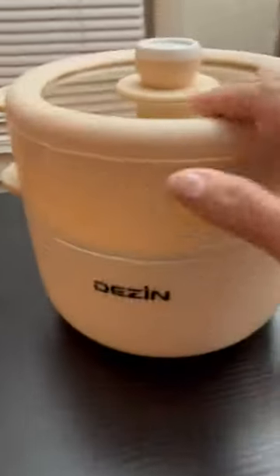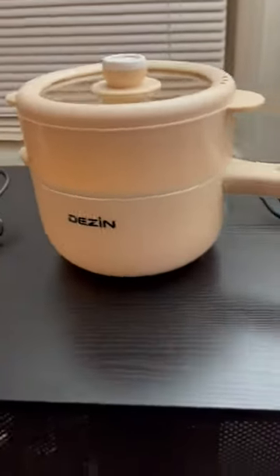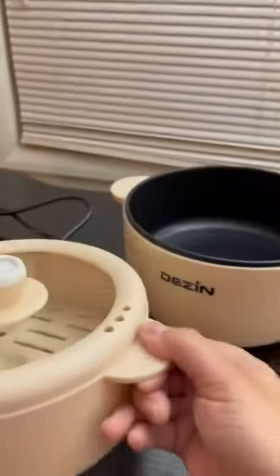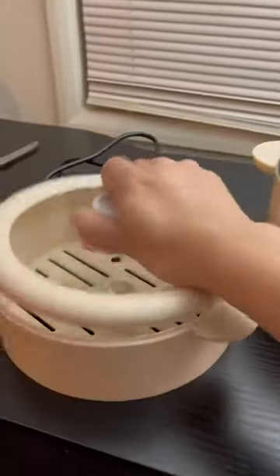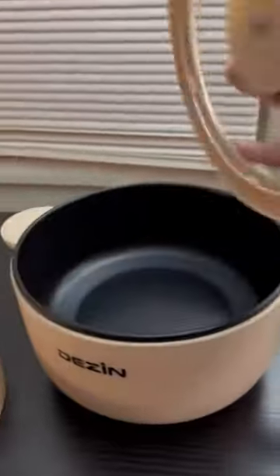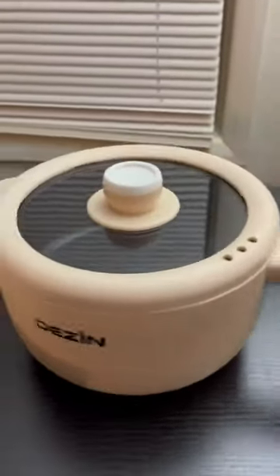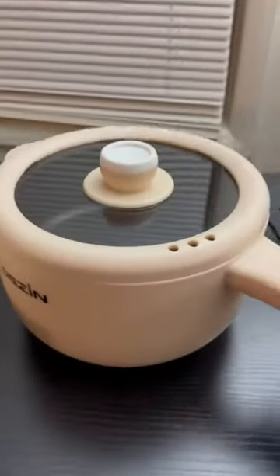What I like about it is that it's dual — you can take this off. You can take the lid off too. The lid is actually pretty heavy; it's not like one of those flimsy lids. It's a pretty heavy lid, and you can put the lid on and use it as a regular pot.